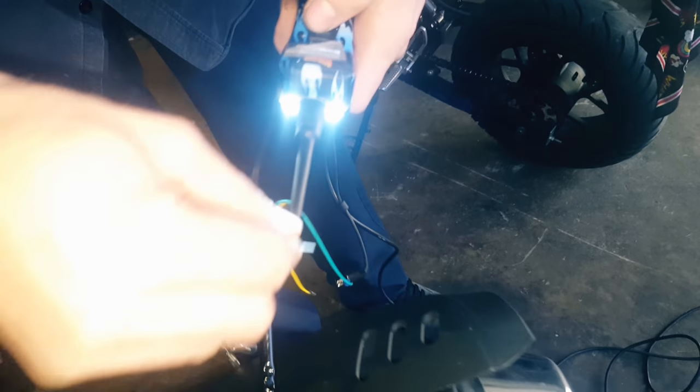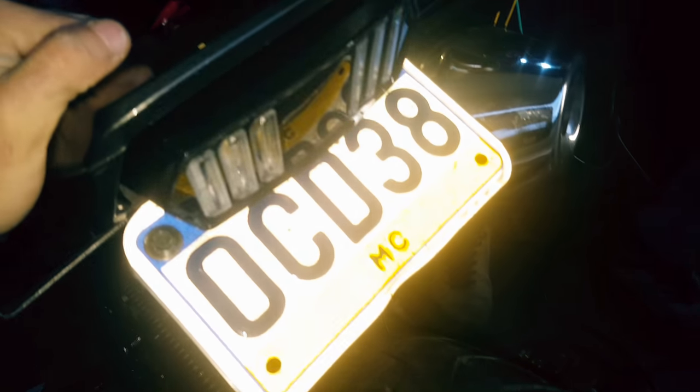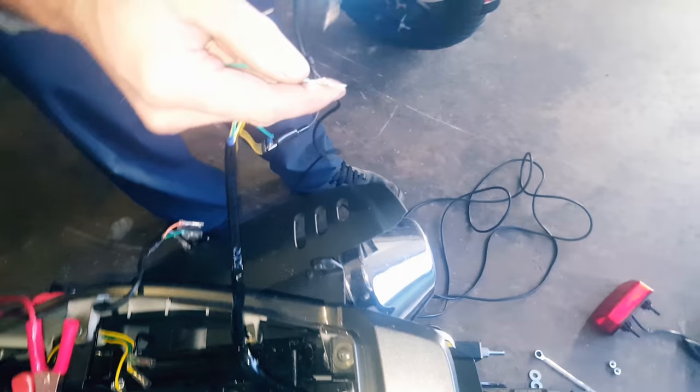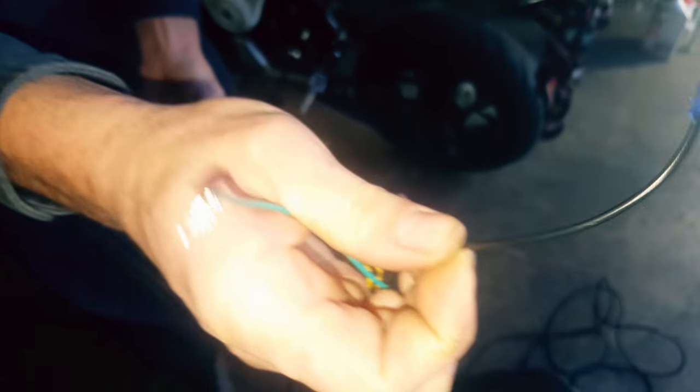Figured out this one here is the brake light — the green with the yellow. Right here with your yellow wire, see how bright that is? That's your brake light. Now if you switch over to the black one — see how it's not as bright? That means that's your running light, basically supposed to run all the time as soon as you turn the key. So green with yellow is your brake light, black is your running light.